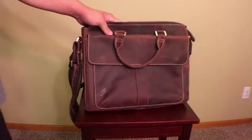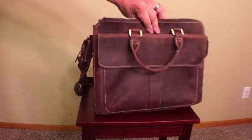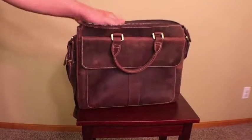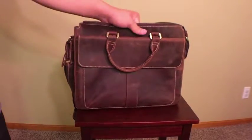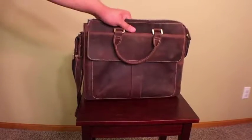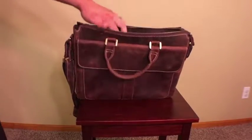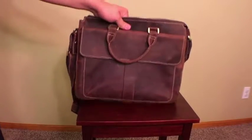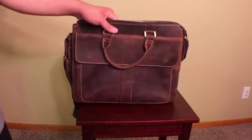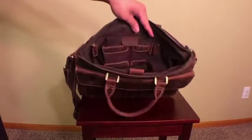This bag overall is absolutely gorgeous, though it's on the smaller end of Texpo bags — more of a messenger bag type of design for daily use when you don't want a massive bag. It's perfect if you want to carry a laptop and a couple of pieces of paper without it being too heavy. However, it has limited interior space, so it's not ideal if you carry a lot of textbooks, food, and other items.